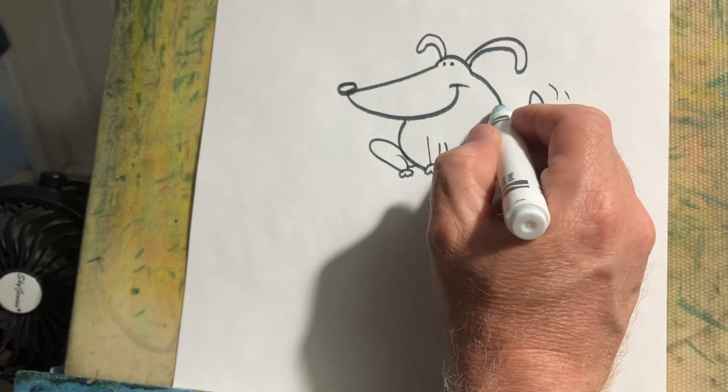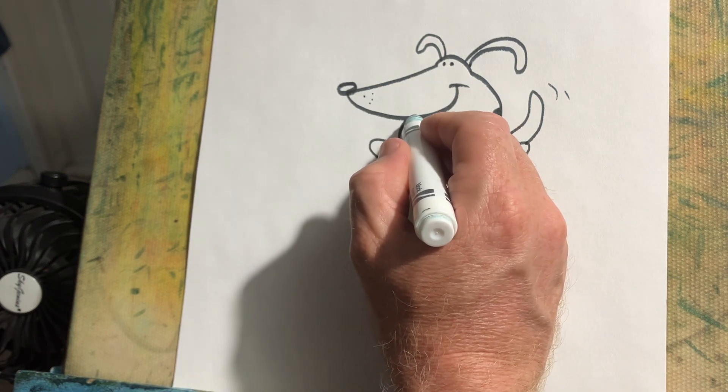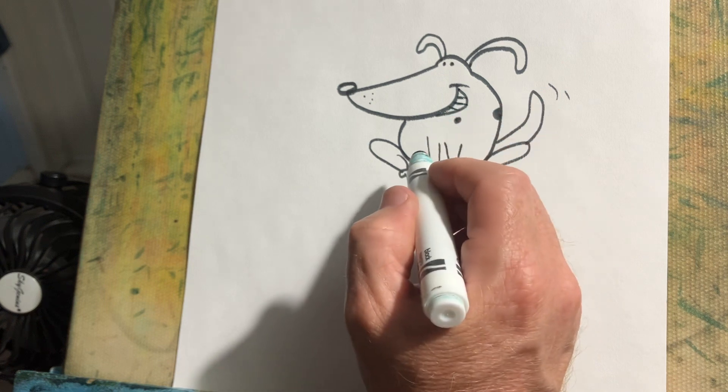He can have spots on him. Let's give him some teeth. Yeah, that's better.